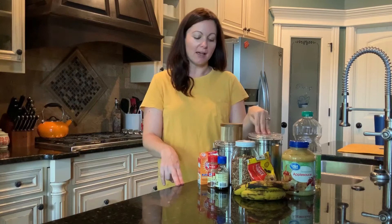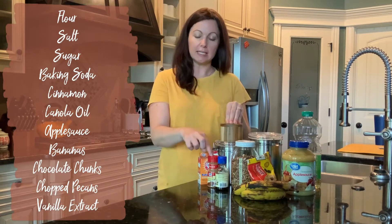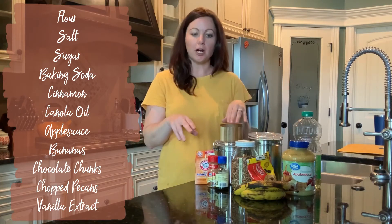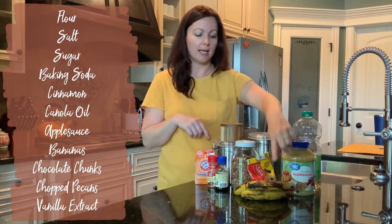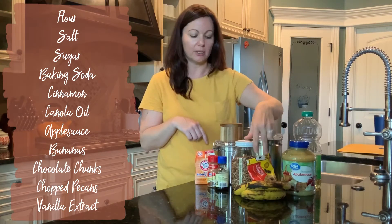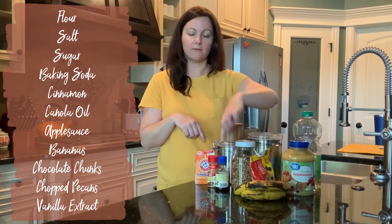To start, let's go over the dry ingredients. We have our flour, salt, sugar, cinnamon, and some baking soda. And then for our wet ingredients, we've got our oil, applesauce, and bananas. And then we've got a couple of stir-ins with our chocolate chips, pecans, and vanilla.